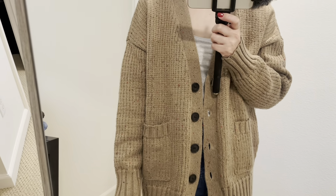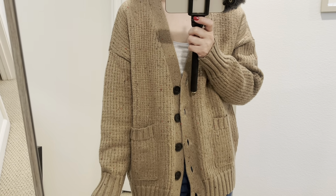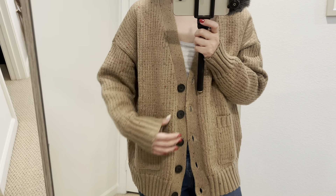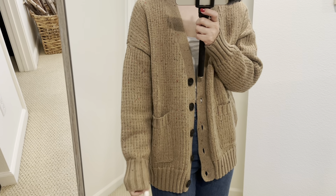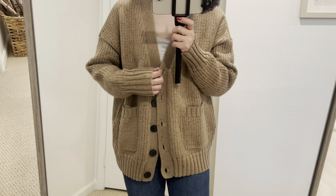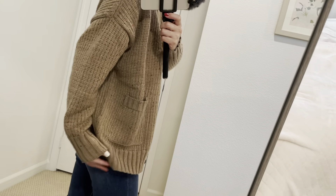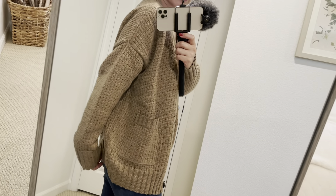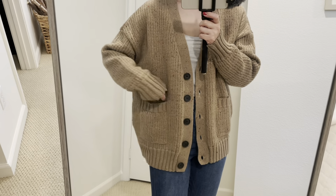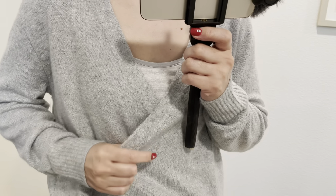I'm wearing size small. It's already oversized, so you don't need to size up. They are regularly $28, but I got this for $18. It's not itchy, so I'd probably wear something like a T-shirt underneath — no problem. The back is just straight, the same length as the front. This cardigan is going to be my favorite. I can't believe this is from Walmart — very soft, very cozy.